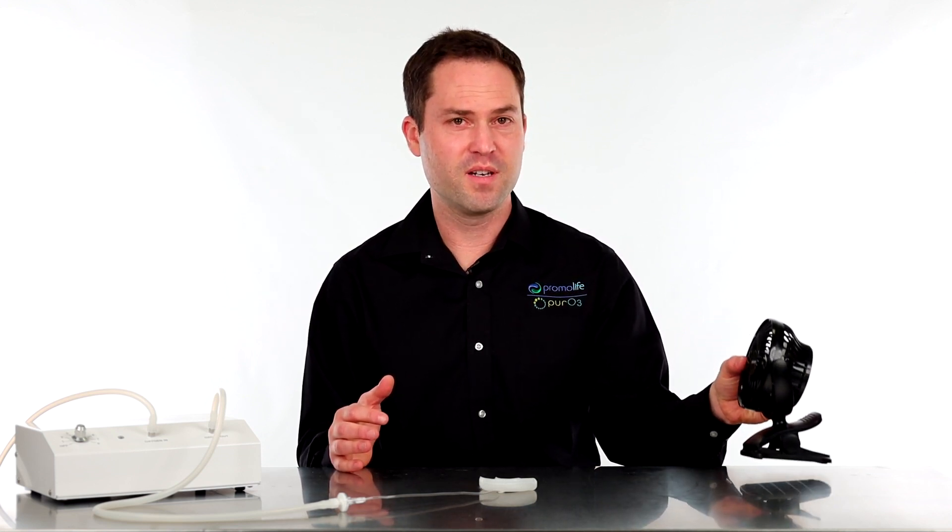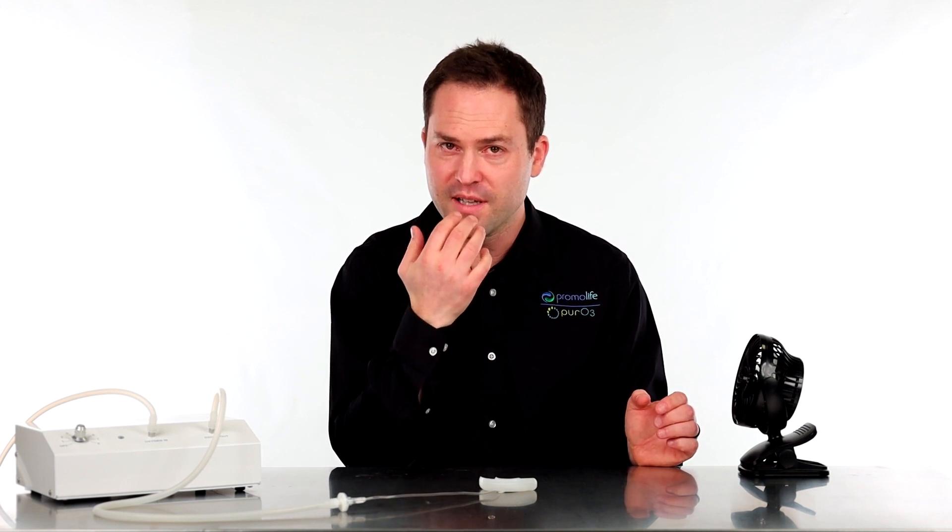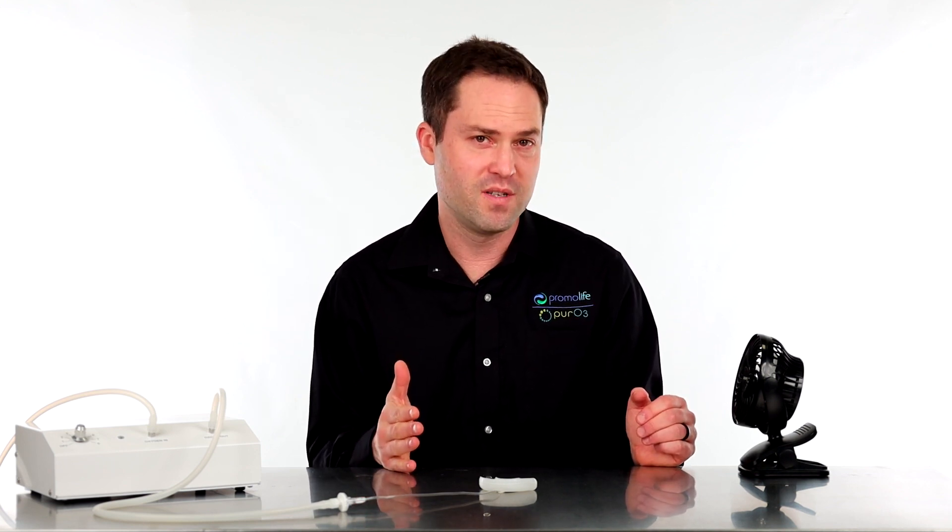In addition, you will want to use a fan when using this product, because as you put that mouthpiece in your mouth, your mouth will be open just a little bit and all that excess gas is going to pour out of your mouth. The fan will push any of that ozone gas away from your face so you do not breathe it.